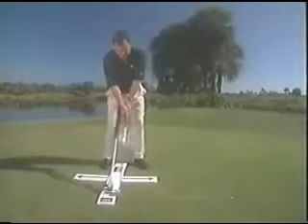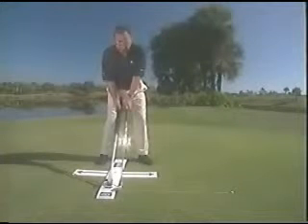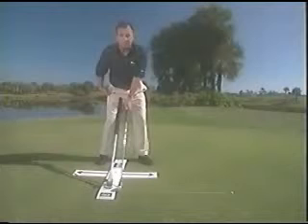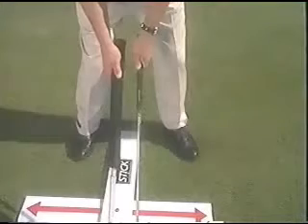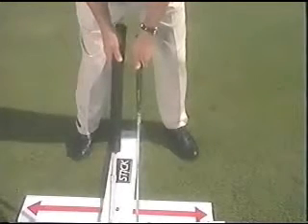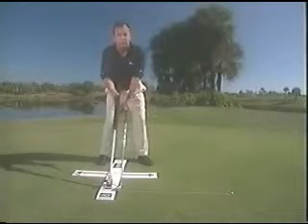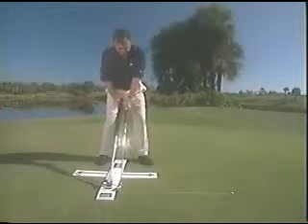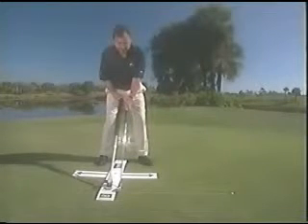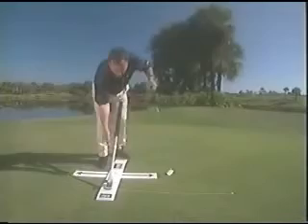With your right hand, go ahead and take hold of the plane adjustment — this is the shaft rod plane. I'm going to assume the proper address position: hands in the correct spot, body postured correctly. Reach over with your right hand and adjust it to the shaft you have in your hand. Here I have a six iron. With a driver it would be on a flatter plane; with a wedge, a little more vertical. I telescope this out to where it's about an inch above the top of the grip, then come back down, turn this to the right, and lock it in so the plane does not move.